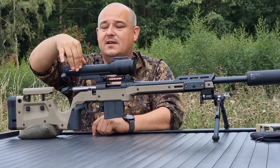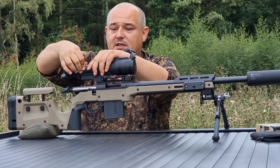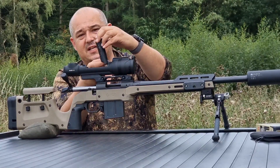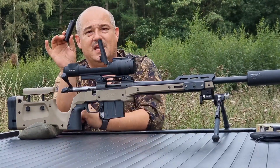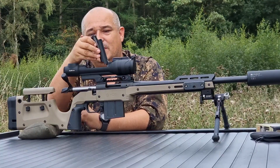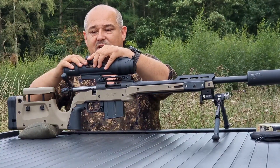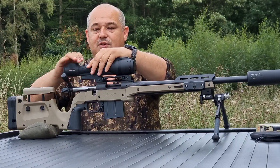The battery compartment on the back has got a locking lever. You push that across to the right, it comes up, and you can quite simply swap the APS-5 batteries out when you're in the field, so you're never going to be in a position where you haven't got any power.